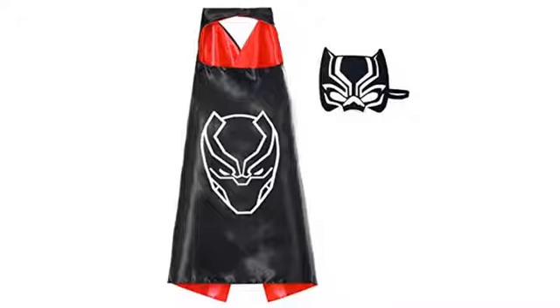The Iron Man mask is a bit tight for an adult, but I guess that's expected. The Spider-Man and Captain America masks are super soft.